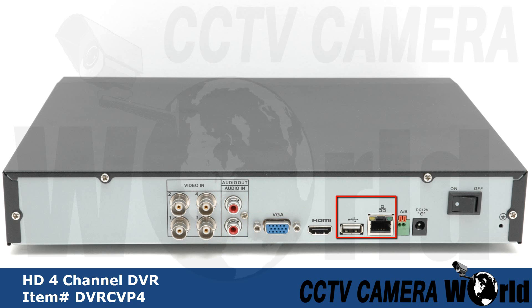USB port and ethernet port. RS-485 input for PTZ control. DC 12V power input. And the power switch.